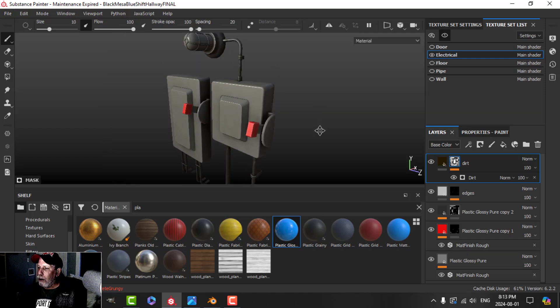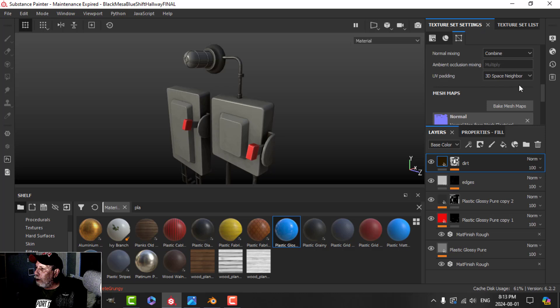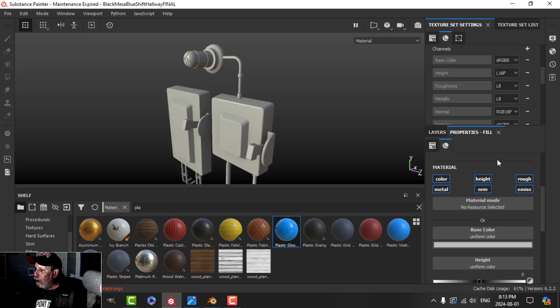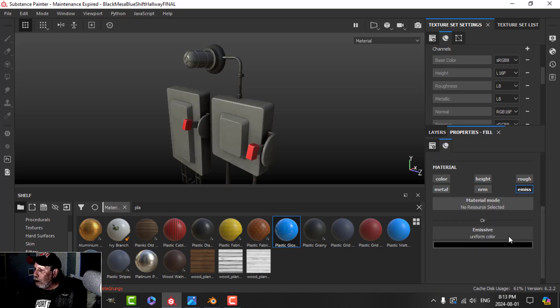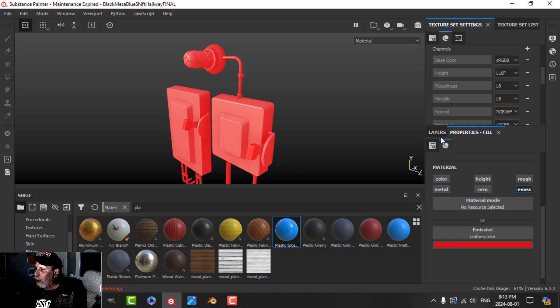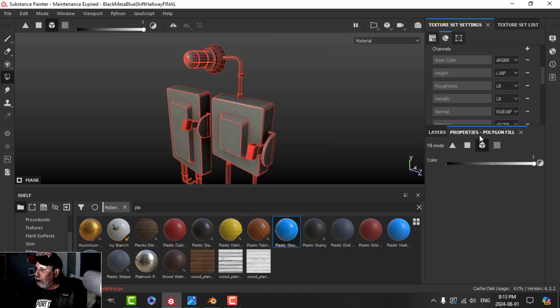Next we're going to do the bulb emission. I need to come over to my channels and add emissive. I'll create a fill, go for just emission — maybe color as well — bring it up, add a black mask, choose mesh, and select the bulb area.